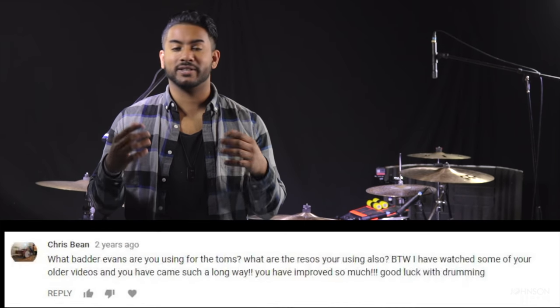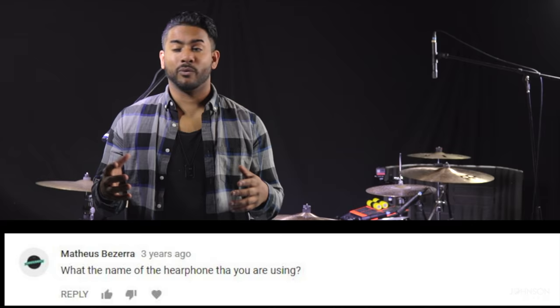Hey guys, so a lot of you have been asking me great questions over the past couple of years about my setup — what drums do I play, what sticks do I use, what cymbals do you play, what are those electronics on your sides. It's a lot of great questions, and I wanted to take a little bit of time today to go over my setup, why I play what I play, and just some of the stuff that you see in a few of my videos. So it's going to be exciting — let's get started.